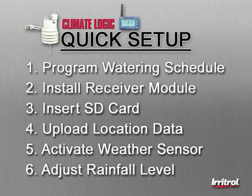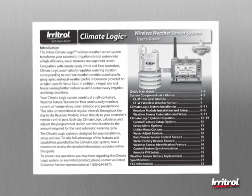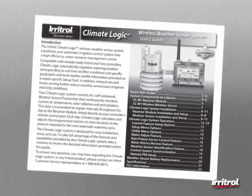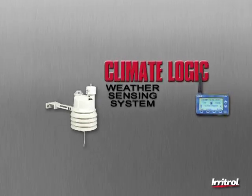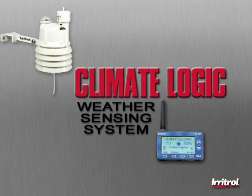In addition to the steps covered in this quick-start installation process, further customization of the system setup can be made to tailor specific features to specific needs. Please refer to the installation and user's guide for further details. The Irritrol Climate Logic Weather Sensing System — optimizing automatic irrigation, analyzing the weather to produce a healthy, eco-friendly landscape, while saving water and money.